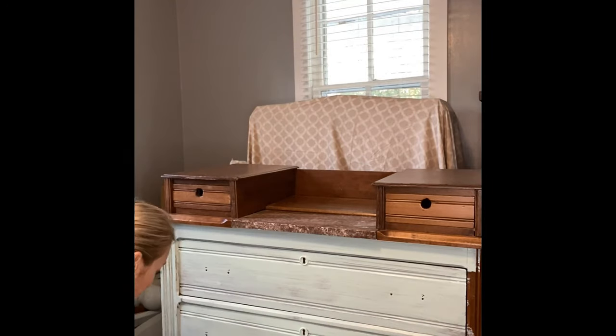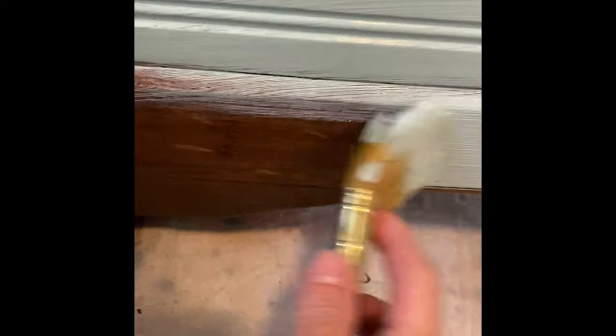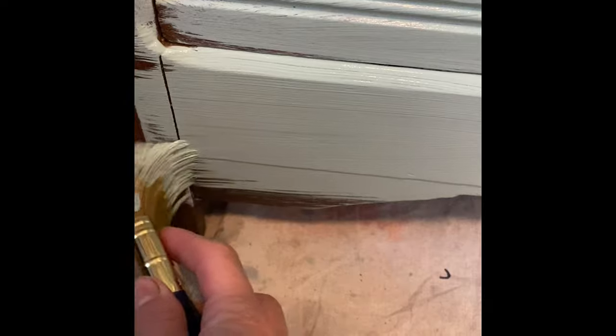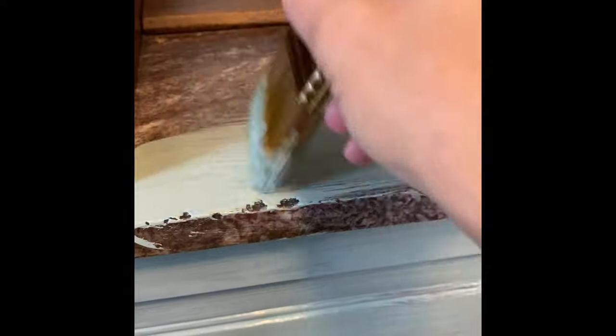As you can see, DIY paint dries fairly quickly. It also dries a lighter shade than the original color. Not to worry - once you seal the project it goes back to its original color. I went right over the top of the marble with the DIY paint and it adhered beautifully.